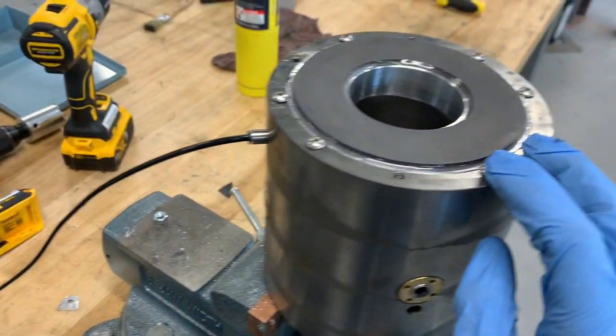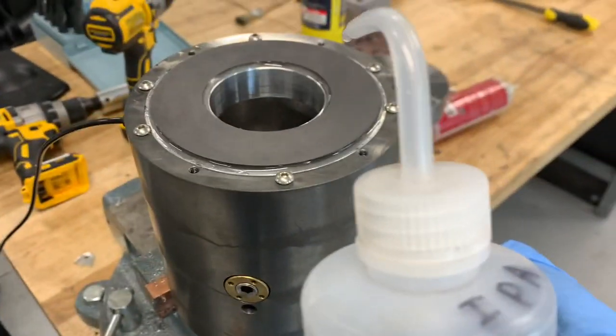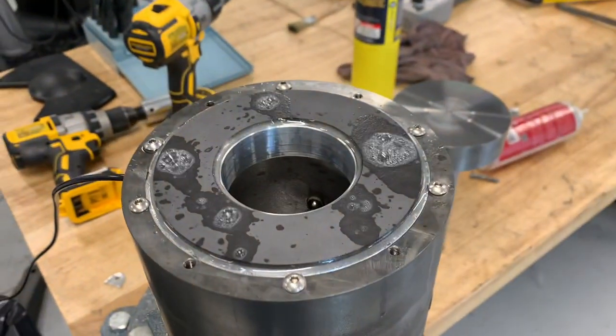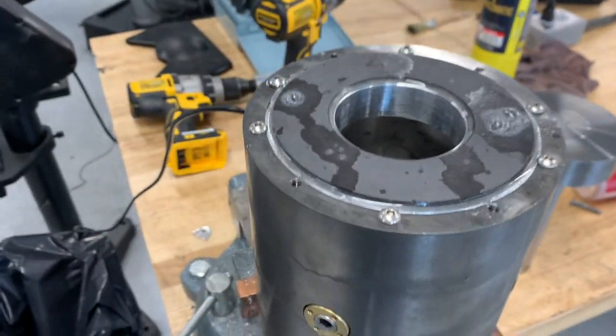I've got the air plumbed in. As you can see, I squirt some alcohol on it — we're getting airflow to the bearing. Looks good.